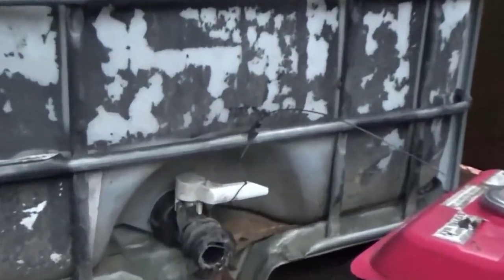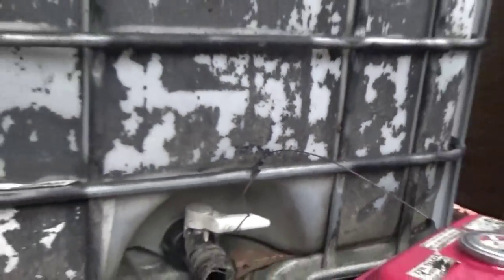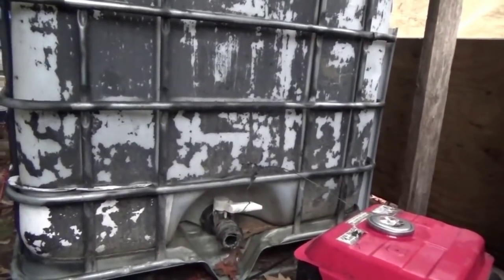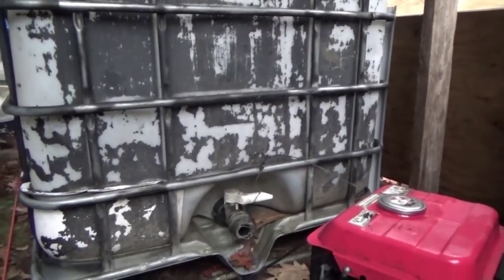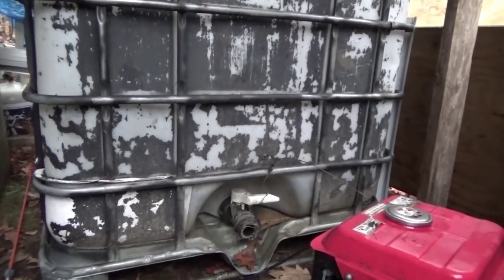It is not raining very much today. The level of the water in the big tank is now ready to clean, so I'm gonna move my little Harbor Freight generator out of the way and get a broom inside there and sweep the inside of this tank, cleaning it of algae.